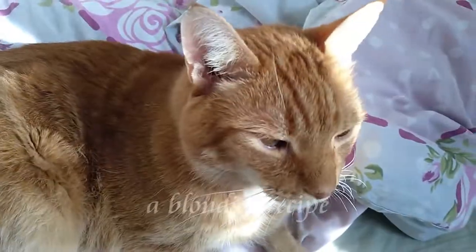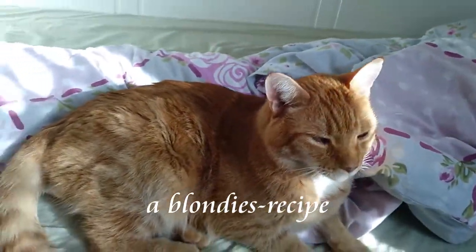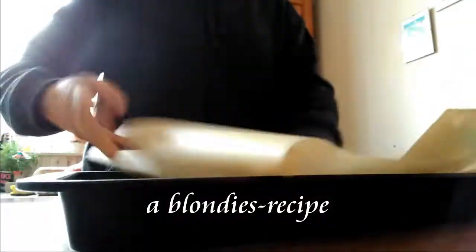Hello and welcome to this new video. This is a little recipe for cinnamon blondies, because I never tried those and I only made hundreds of the same brownies. So yeah.